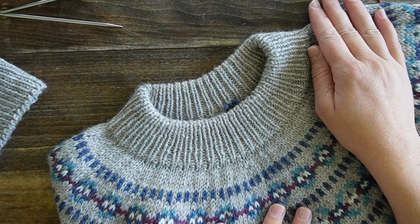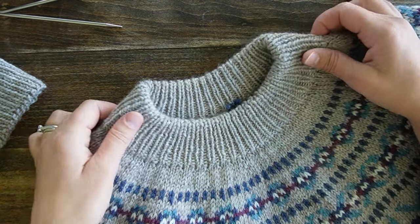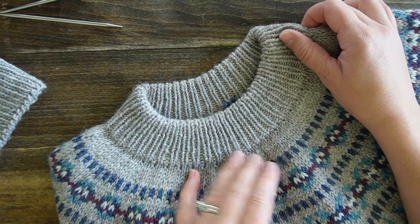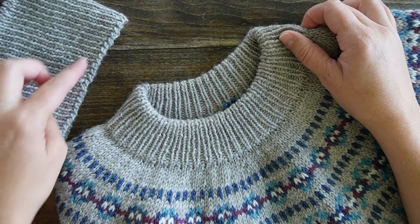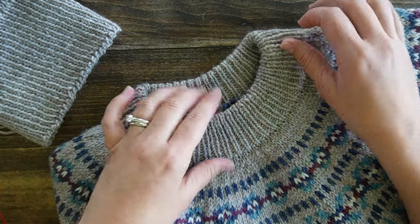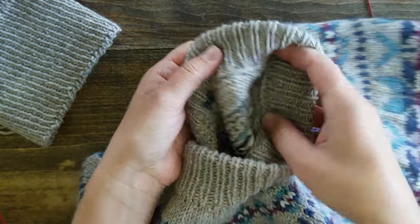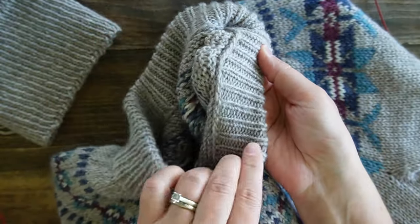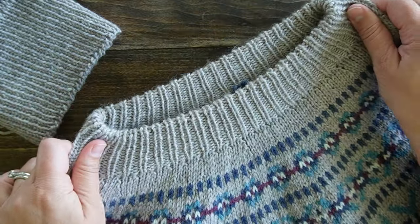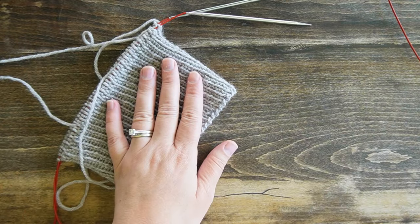Hello and welcome to my YouTube channel. My name is Jessica McDonald and today I'm going to show you how to make a nice tidy fold-over neckline like this one here on this sweater. It starts from a German twisted cast on — no provisional cast on needed, no sewing either. You fold it over and fasten it down in a very nice and neat fashion, and it retains excellent stretch.